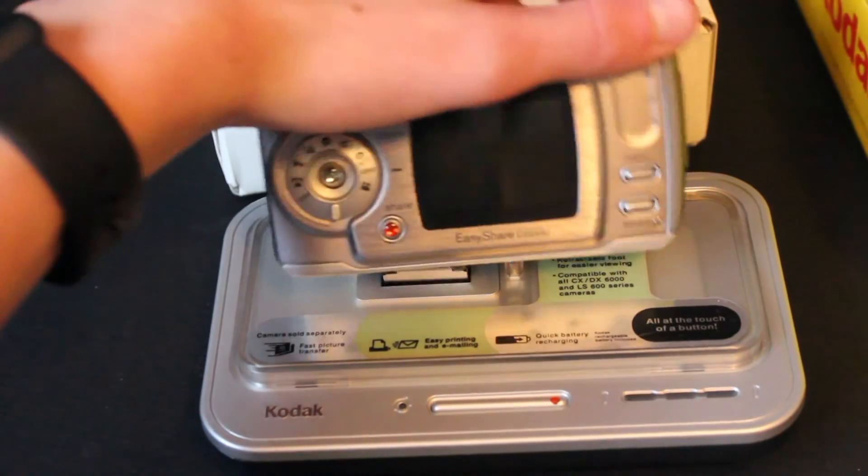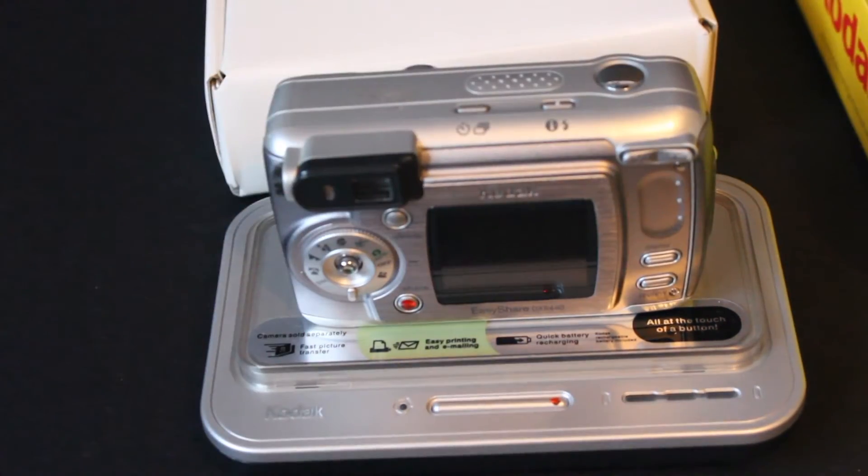I really don't know what else to say about this. I got this for 15 bucks. It's on my shelf. It's really cool.